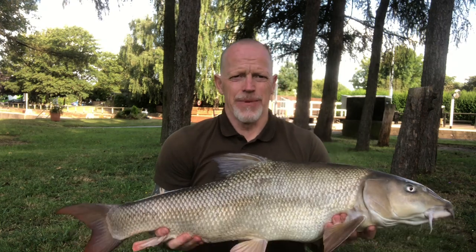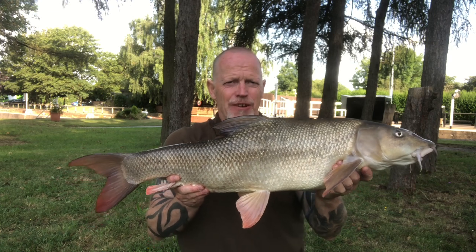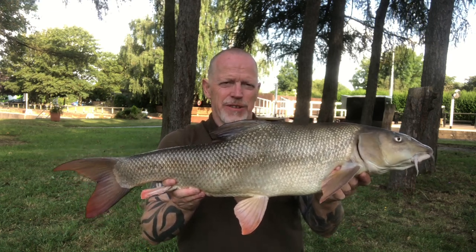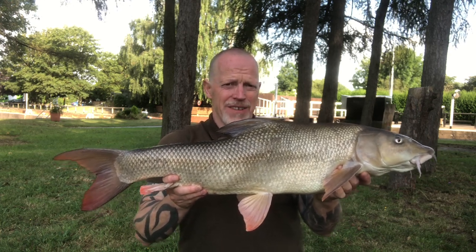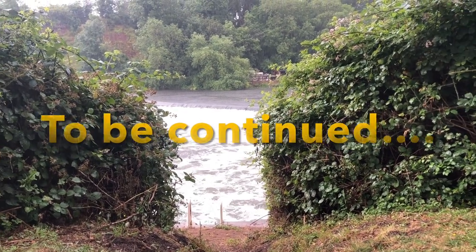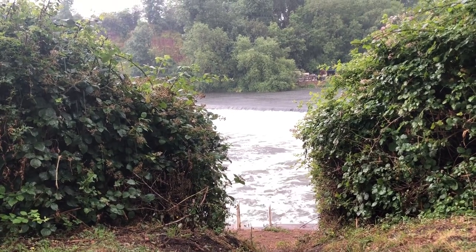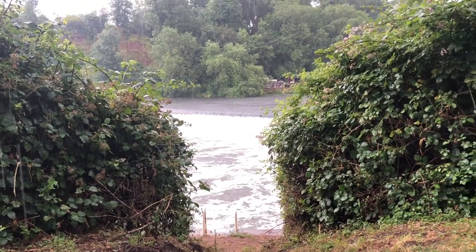I've had a decent sleep but I haven't been particularly well, so I stayed in bed and started fishing at eight o'clock. After a quick chat to the other lads, first cast is this one at 13.10. The swim had been well resting overnight, so it's well worth doing that. There you go — first cast, 13.10. Let's see what else I can get out this morning.